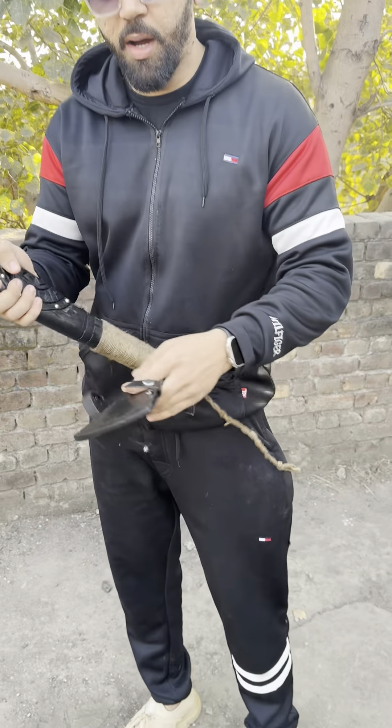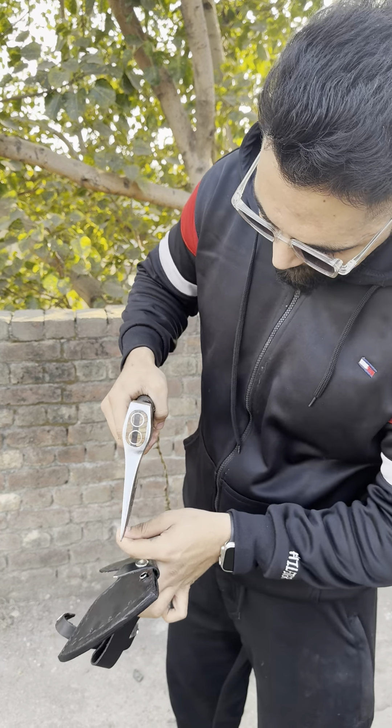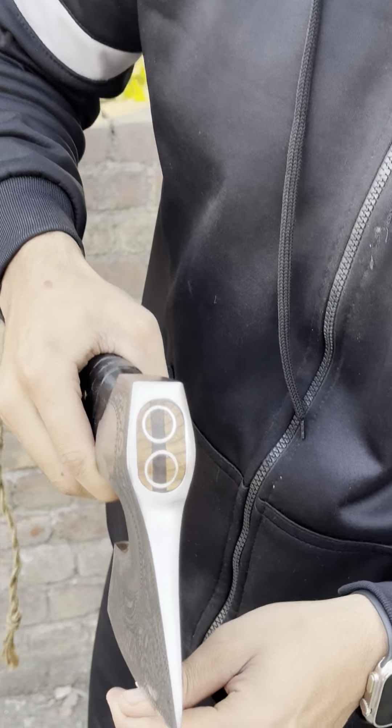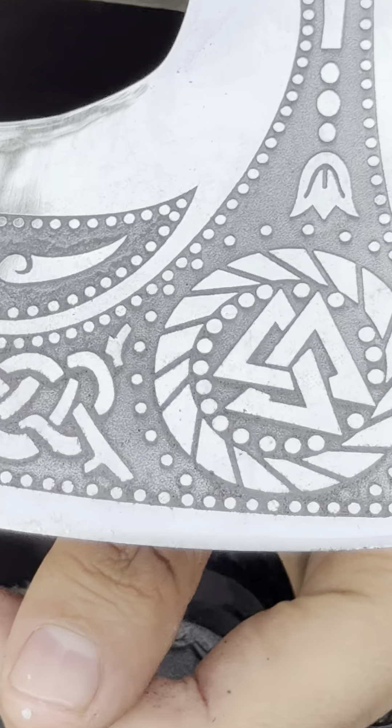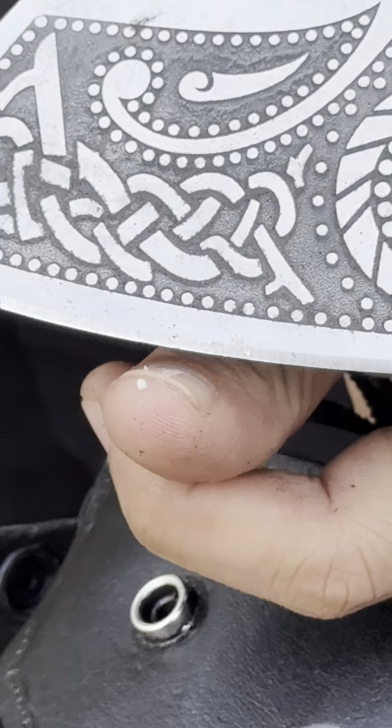It's pretty sharp — I will try to show you guys a bit. We can zoom in. You can see that kind of sharpness we have on the axe.